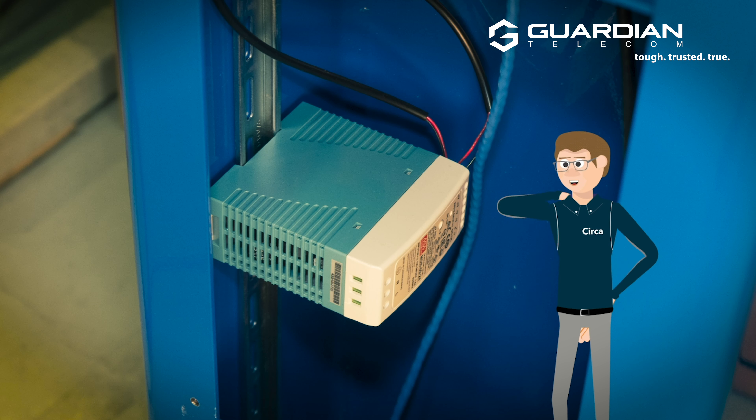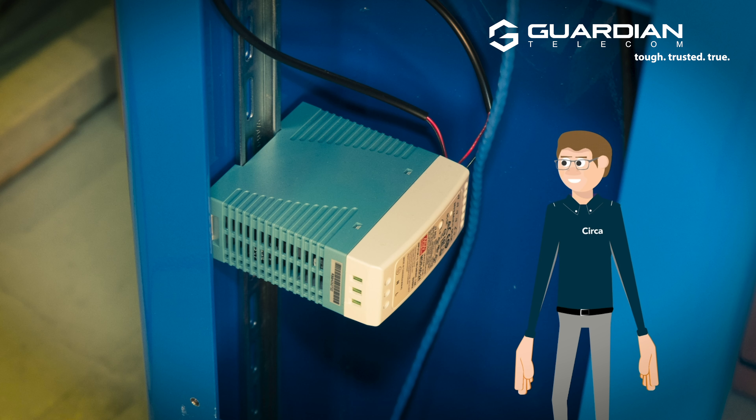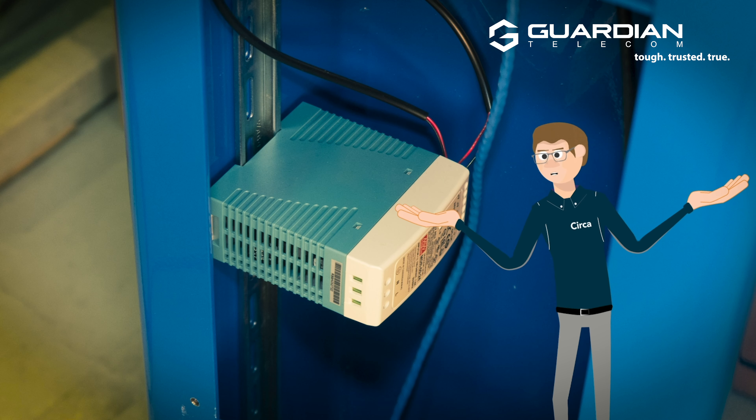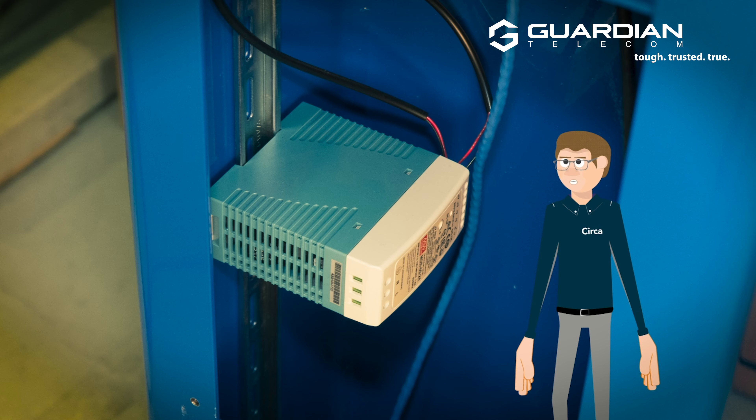Whether that's a power supply, media converter, or cabling access for your wireless access points, you just let us know the make and model of these devices, and we'll make sure that that DIN rail supports all of the equipment you need on site.